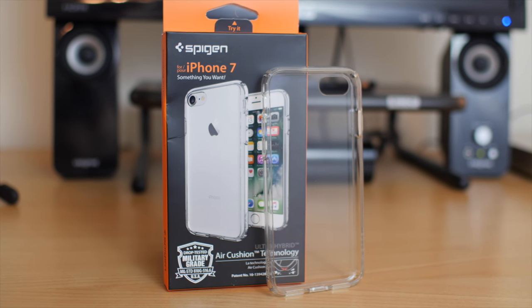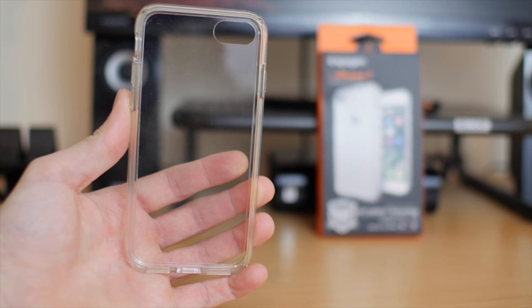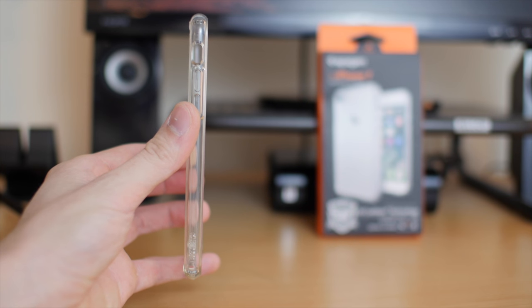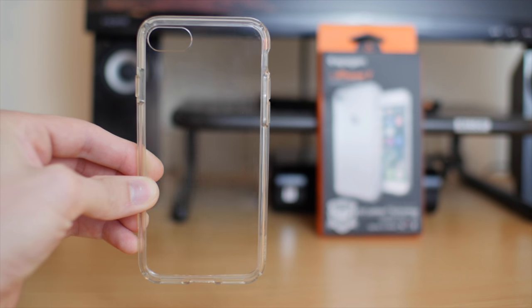Good protection, low price, minimal, and see-through. I got it for about $10 on Amazon — that link is in the description below. This is the crystal clear version but it also comes in other bumper colors. It's made of thermoplastic polyurethane, so it's not a hard plastic but instead it's firm and flexible.